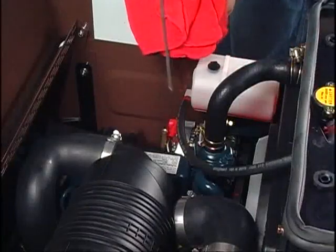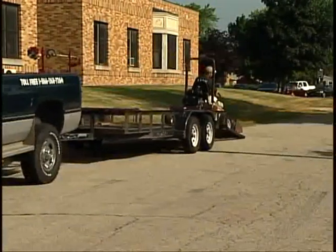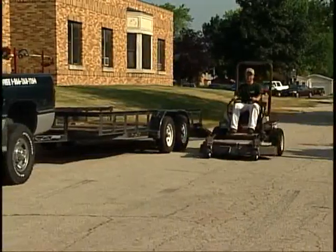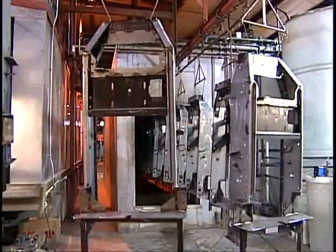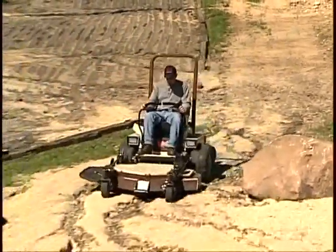By performing routine maintenance, you'll extend the life of your Grasshopper. But we know that even the most conscientious owner can't make a mower last for years, even decades, if it's not designed, tested, and built to withstand the rigors of commercial use. Our exoskeletal frame is constructed of robotically welded high-grade tubular steel for durability.